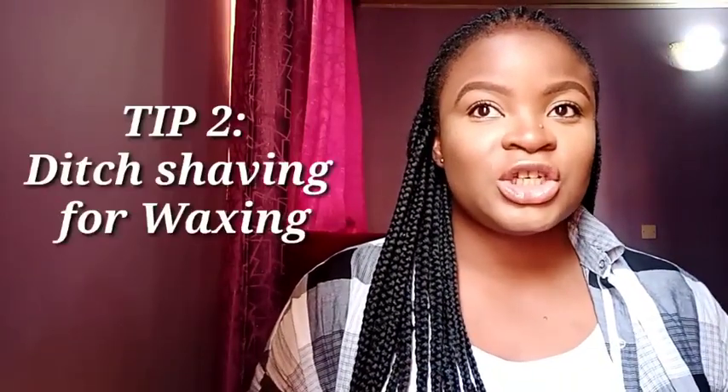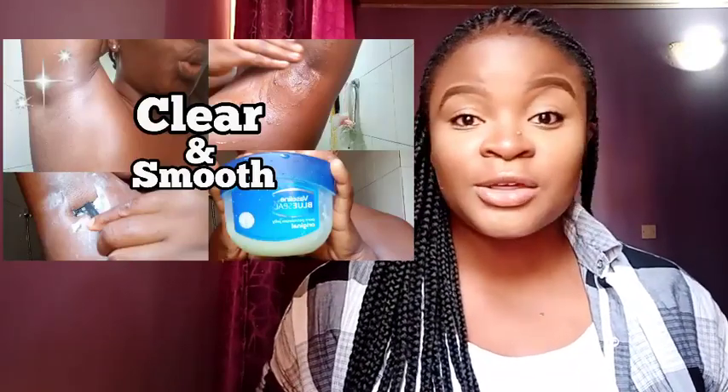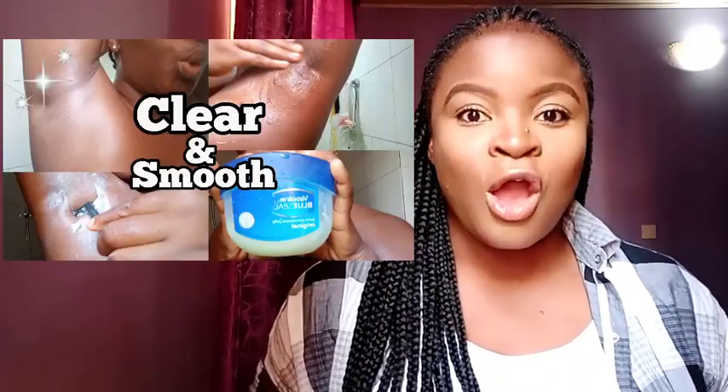Tip number two is to ditch shaving for waxing. If you suffer from dark armpits, I'd advise you to ditch shaving. Because shaving is the number one contributor to dark armpits — the way you shave really matters. I have a video on the right way to shave your underarms to help prevent ingrown hairs, bumps, and darkness, and I'm going to link that video here. But if you already suffer from dark armpits, I'd say you should pause the shaving process for a while and do waxing instead, and you'll have so many benefits from this.